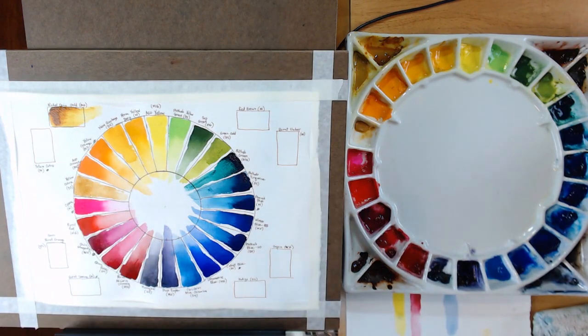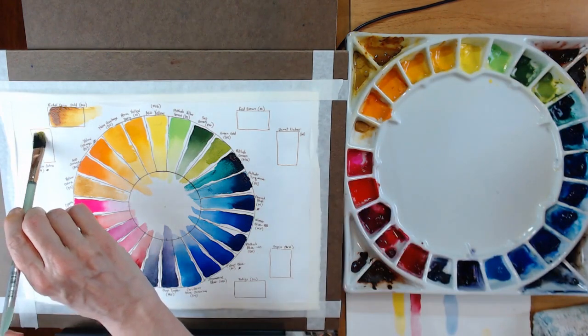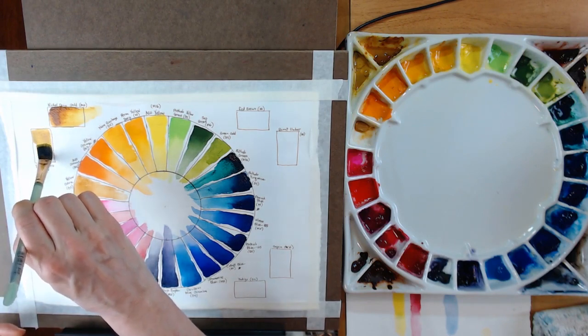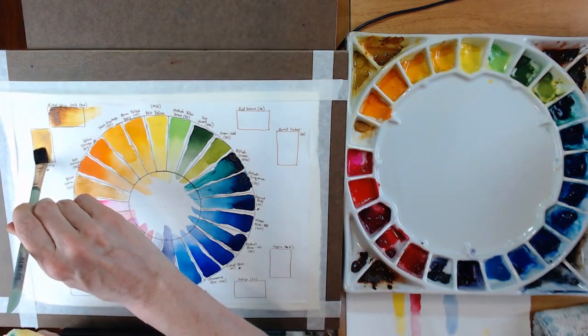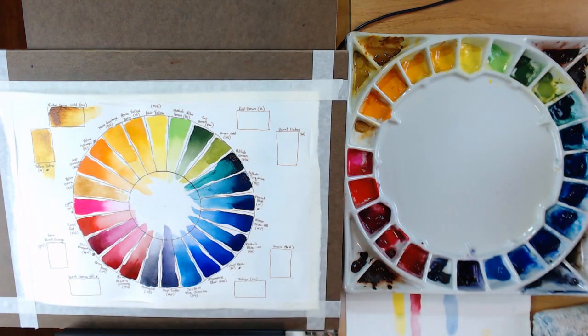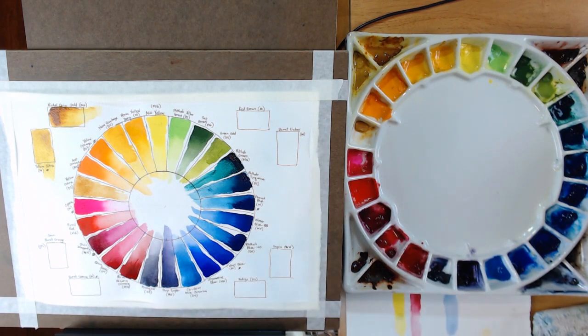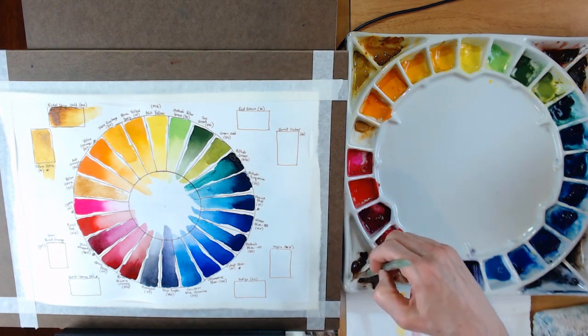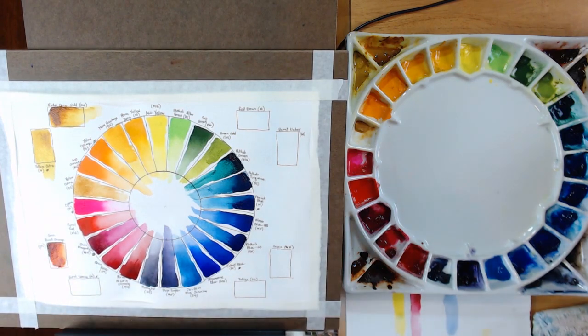The next is Yellow Ochre — from that original Mijello Mission Gold set. Still have some of this. I'm not a super big fan of yellow ochre in general, but of all the yellow ochres I've used, I like this Mijello Mission Gold one the best. Next down here is a color I love: Quinacridone Burnt Orange by Daniel Smith — very similar to a burnt sienna on many palettes, but it's got a real reddish-orange cast to it that I don't see in a lot of other burnt siennas. I think it's gorgeous.